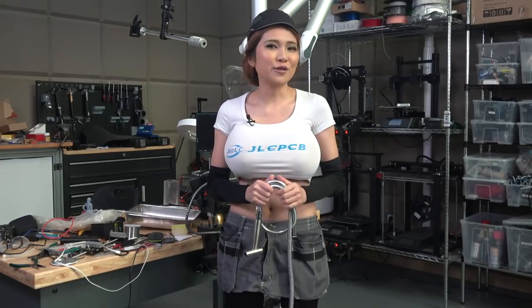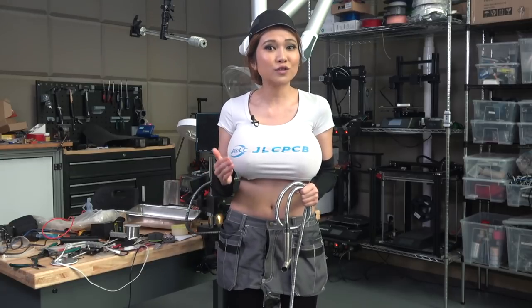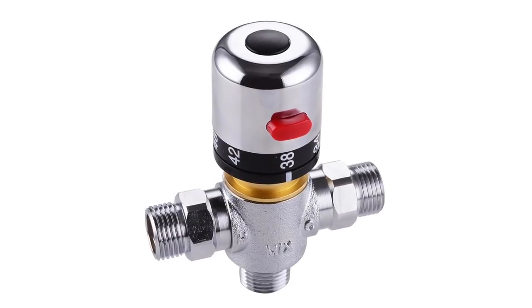I'm going to show you how to install one yourself — it's pretty simple. One thing to keep in mind is Shenzhen is very warm. If you live someplace cold, you want to use a hot and cold water mixing valve so you don't freeze your butt off in the winter.